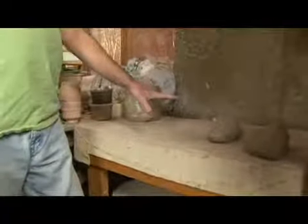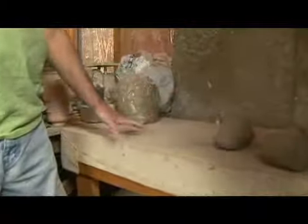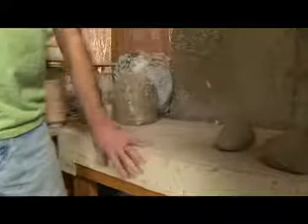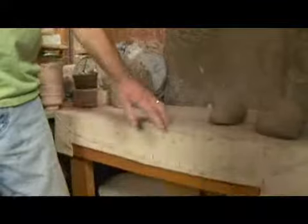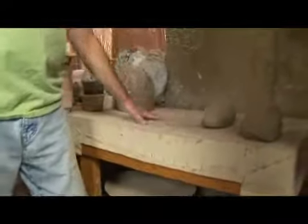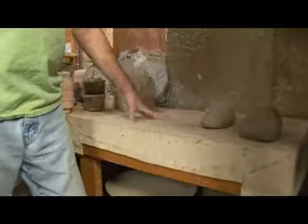The wedging table consists of an absorbent surface to take some of the moisture out of the clay and also to prevent the moist clay from sticking to the table. This wedging table is approximately three and a half inches of plaster surrounded by a wood column, and then canvas is stretched over the plaster.